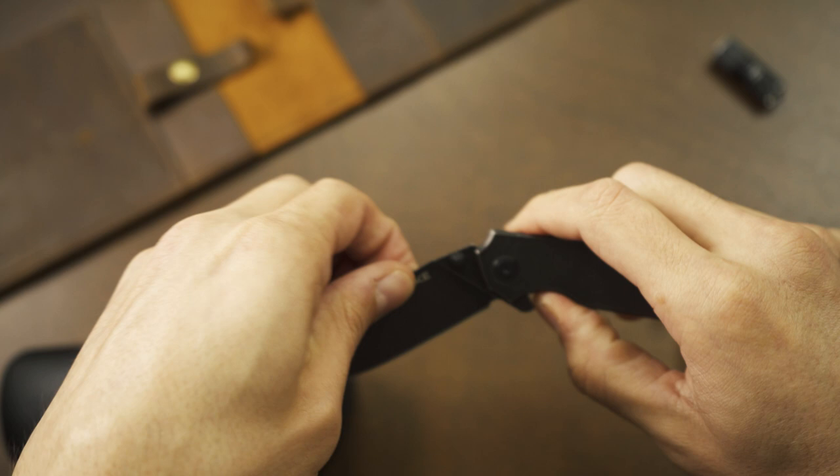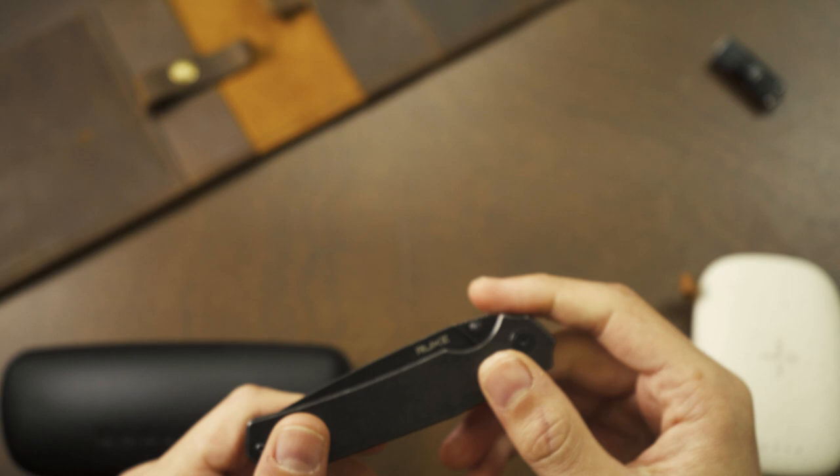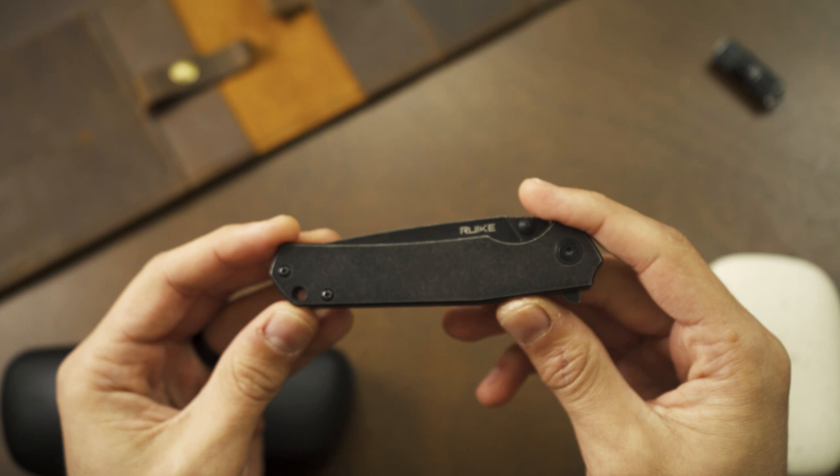The thumb studs have good access to them. I'm not sure how well they work since I cut myself about a week ago and don't have a lot of strength in my thumb — definitely didn't cut it with one of these knives, I'm a professional. More on that later if you guys want to hear.